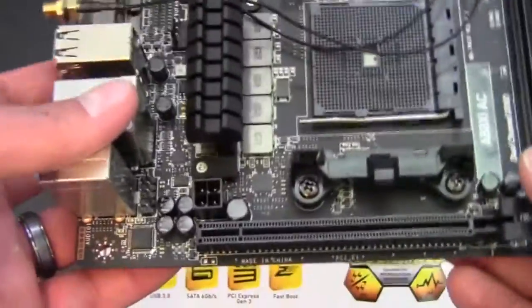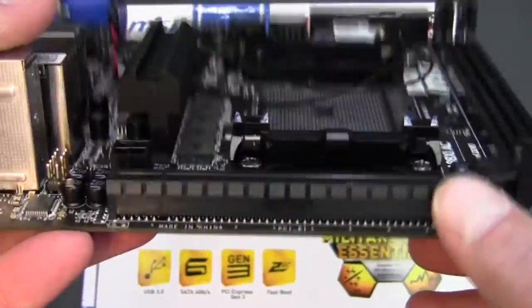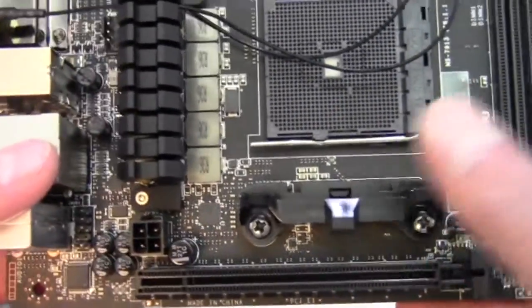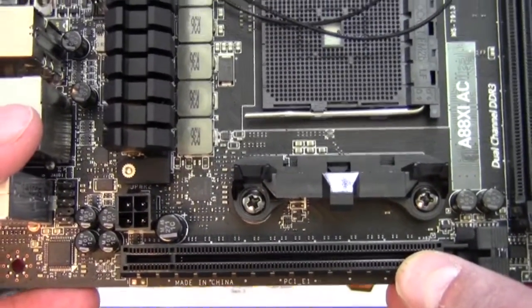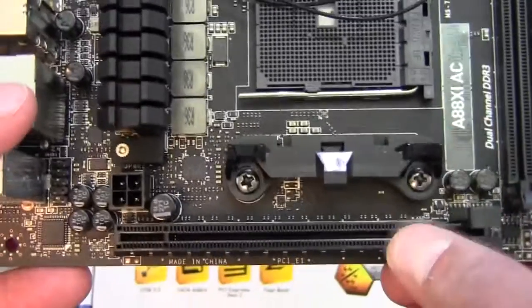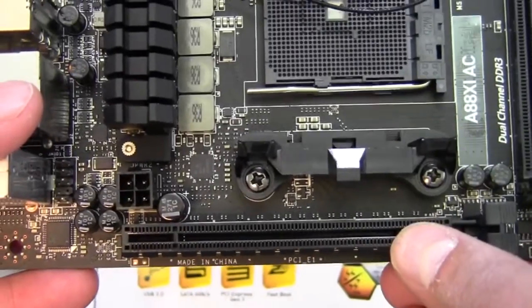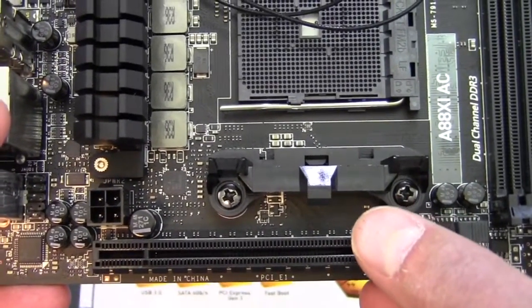We'll start off down here at the PCI Express x16 slot. It is a physical and electrical x16. However, it should be noted that if you use a socket FM2 processor, you're going to be running at Gen 2 speeds, and if you use a socket FM2 Plus processor, you'll get the full Gen 3 out of that. So it's a little bit better bandwidth if you go with a socket FM2 Plus processor.